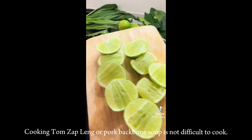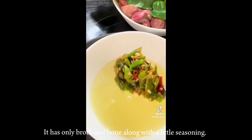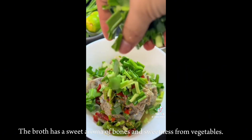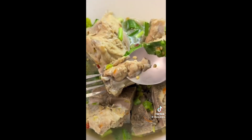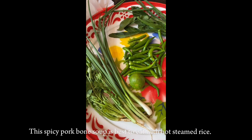Cooking Tom Sapling, or pork backbone soup, is not difficult. It has only broth and bone along with a little seasoning. The broth has a sweet aroma of bones and sweetness from vegetables. You just add some spice with Thai seasoning. The spicy pork bone soup is best eaten with hot steamed rice.